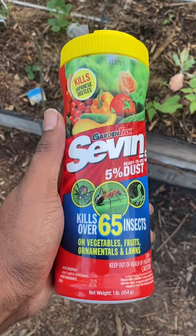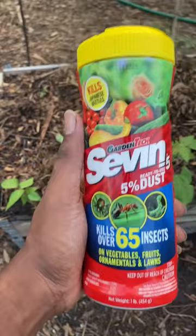All right, so you got an ant problem in your garden — let me show you what you do. First, you're gonna need some of this. It's safe for the garden, safe and effective, kills up to 65 insects. They have different versions — I got this one on sale.